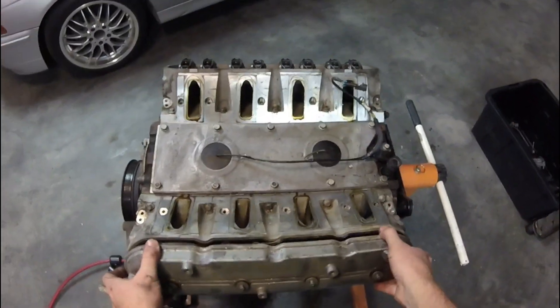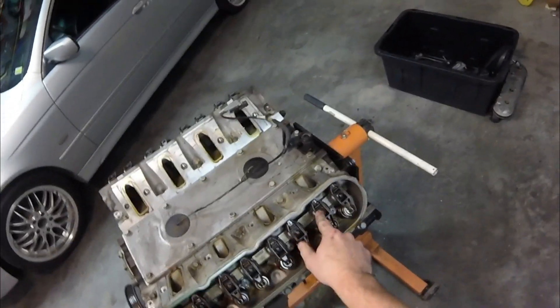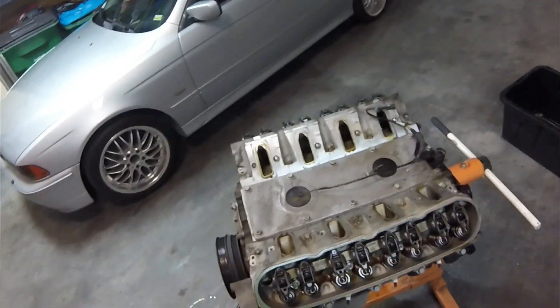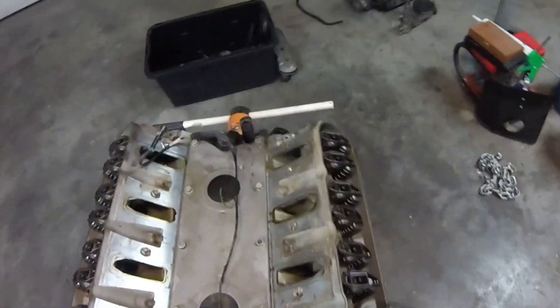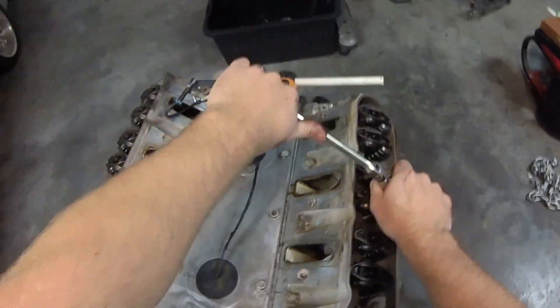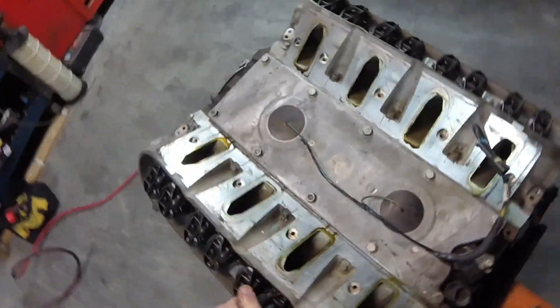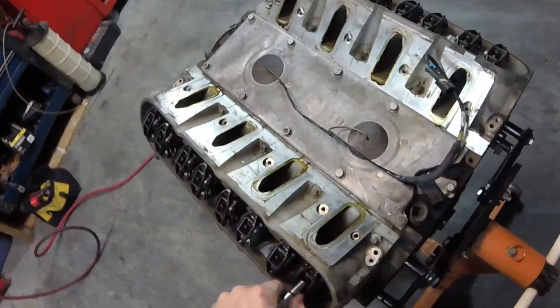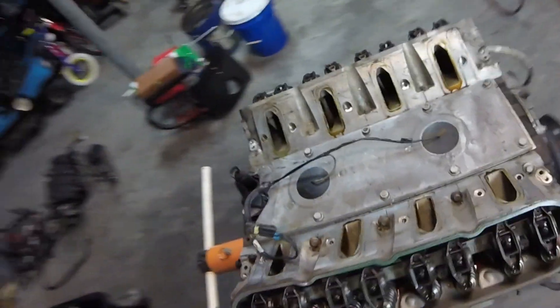I'll have to clean these valve covers up. I like to bust these loose by hand before I start hitting them with an impact because they do like to round off. Look how clean that looks inside — that's what we like to see. No sludge. That's what you get when you actually change your oil. Good clean engine inside.